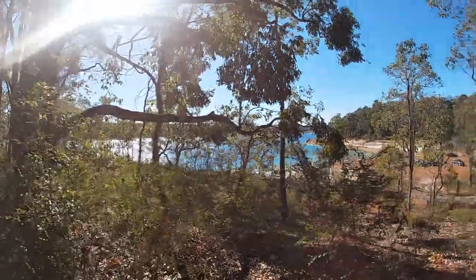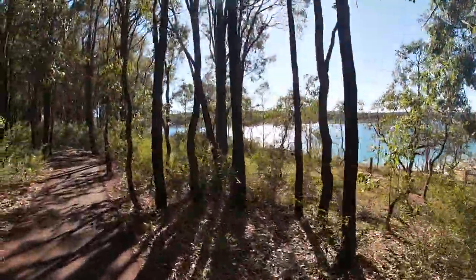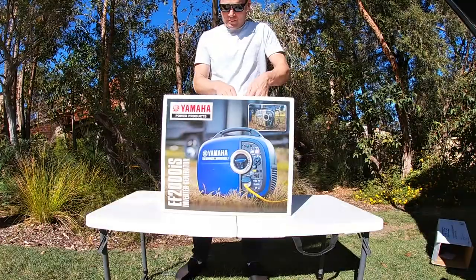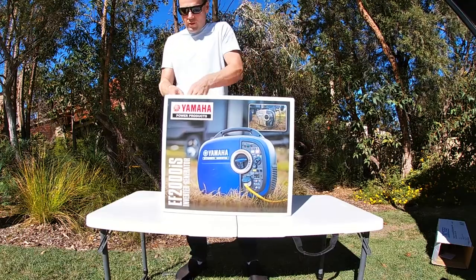How are you going guys? Today we're reviewing this Yamaha Generator. Surprise! I just love getting new toys and this is something I've wanted for a while.